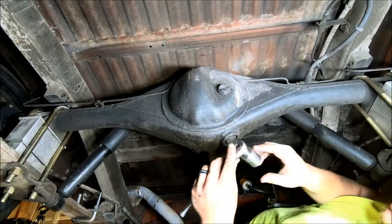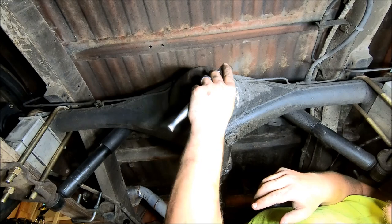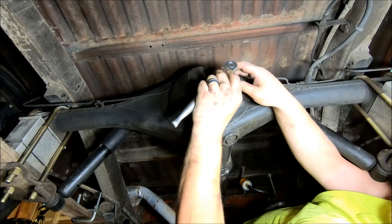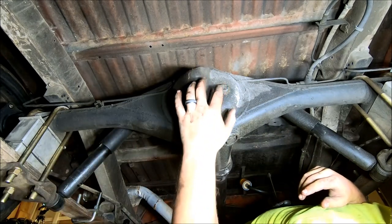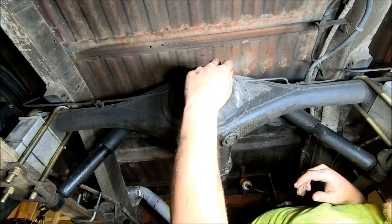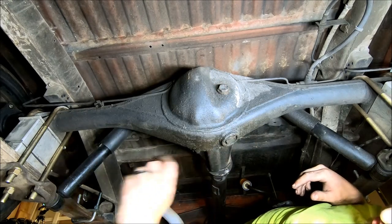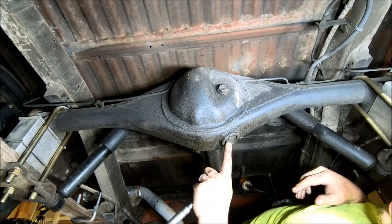From underneath the vehicle, we're going to take either a 24 millimeter or 15/16ths and check that the fill plug will actually come off — and it will. The reason you check the fill plug first is because if it strips out or you can't get it off, you really wouldn't want to drain the fluid. Now that we know we can fill it back up, we're going to take the same 15/16ths or 24 millimeter and loosen up this drain plug. We'll put a catch can right here and drain all the fluid out.